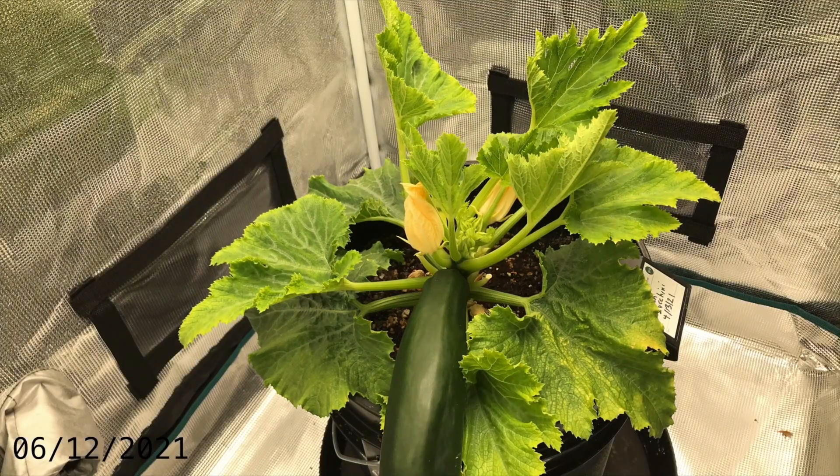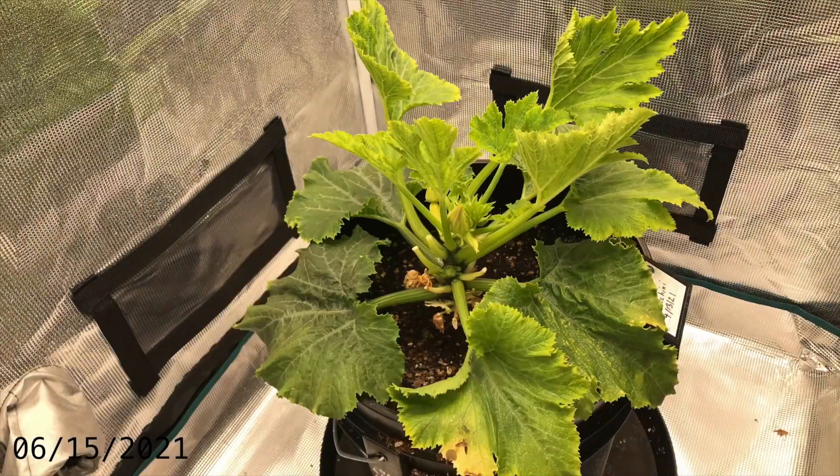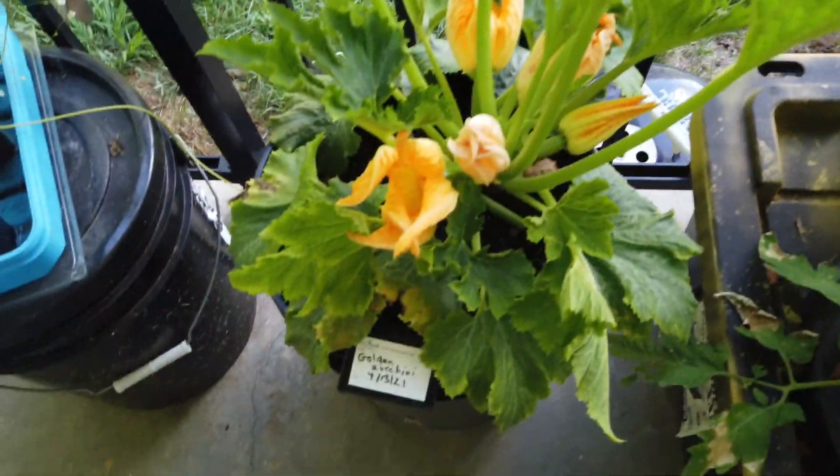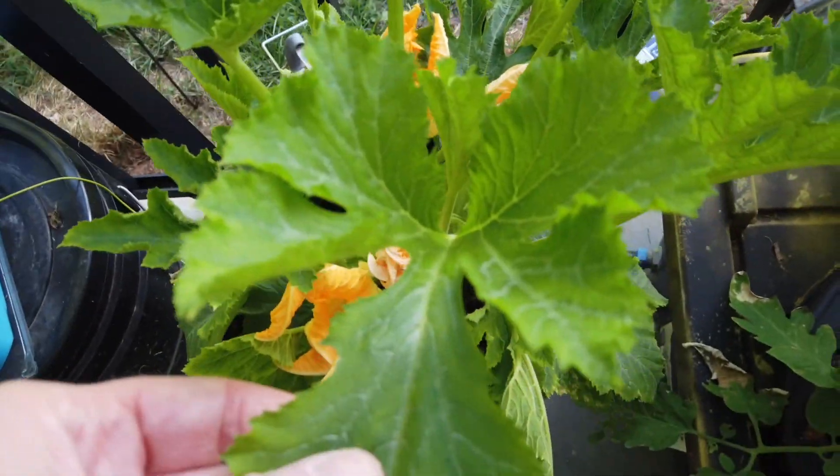That's the last photo I'm going to show you. Now here's the plant — it's a golden zucchini, and it's looking really good.